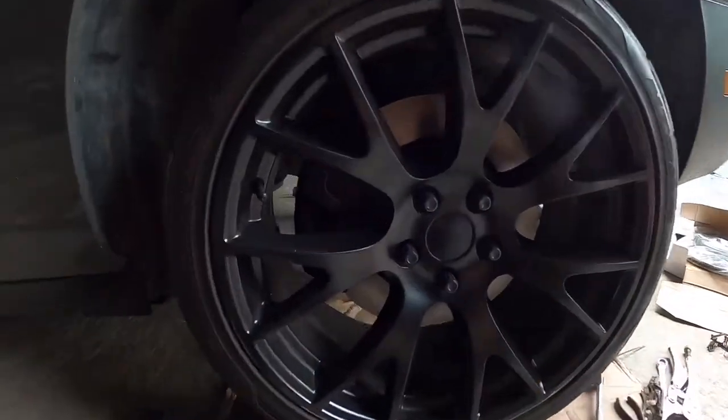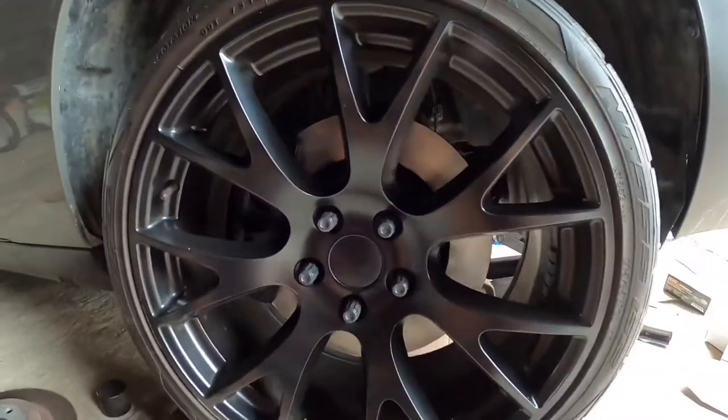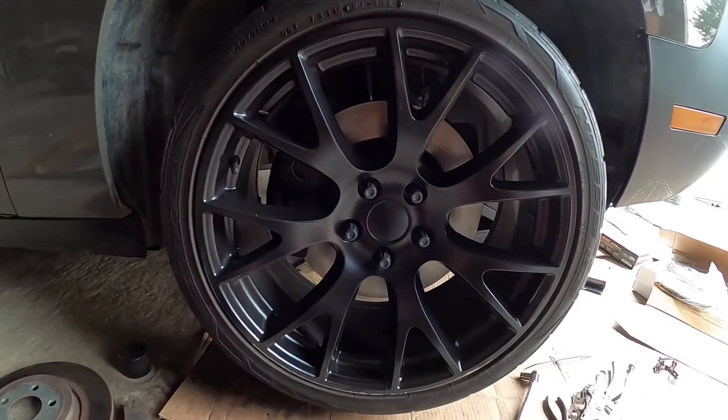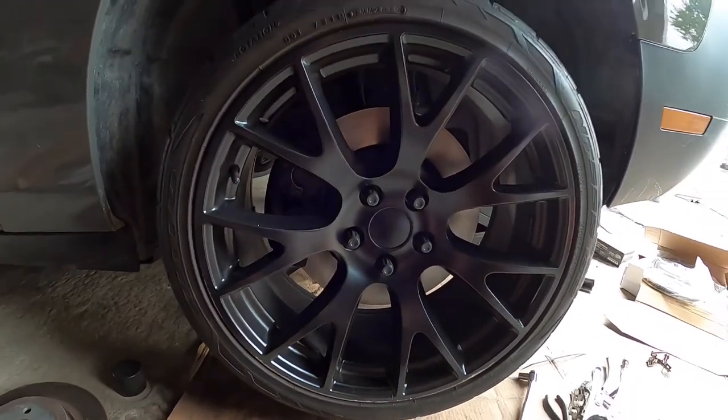Wheels back on. Black caliper behind there — doesn't stand out like a sore thumb. Looks super good. Make sure you like the video, thumbs up, and subscribe. Stay tuned for the next episode.